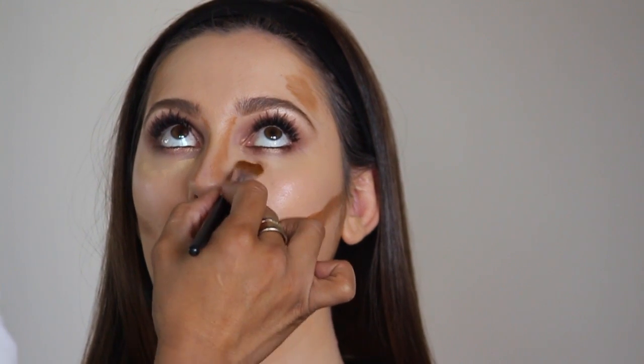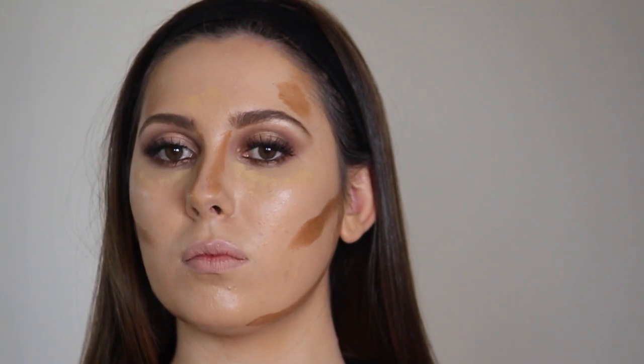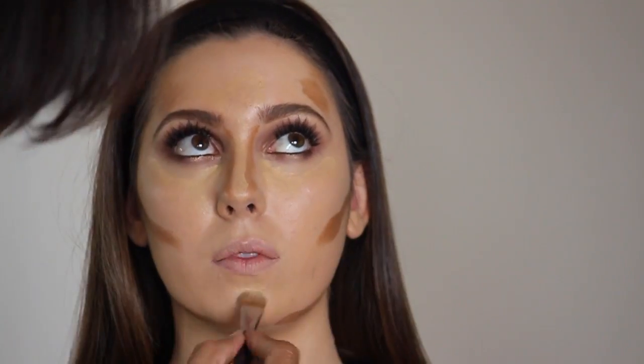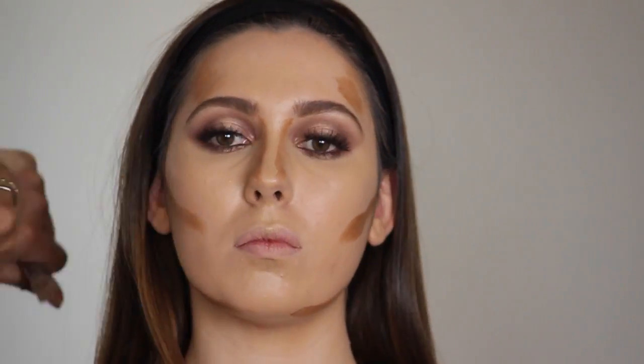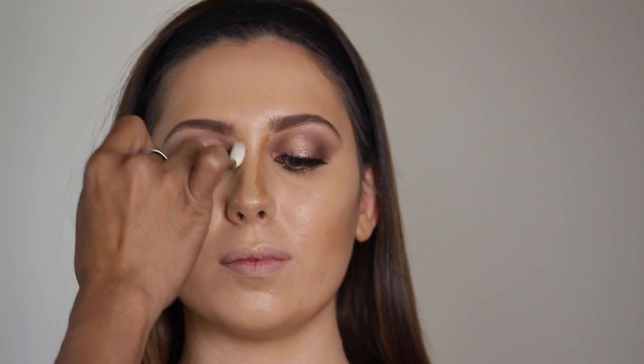Now I'll just be applying some of this MAC NC30 concealer — that's my highlighter. I'm not going to go too light. Now we just blend everything in with the blending brush, blending out all the dark colors until they're gone. Just grab your translucent powder and look up for me.